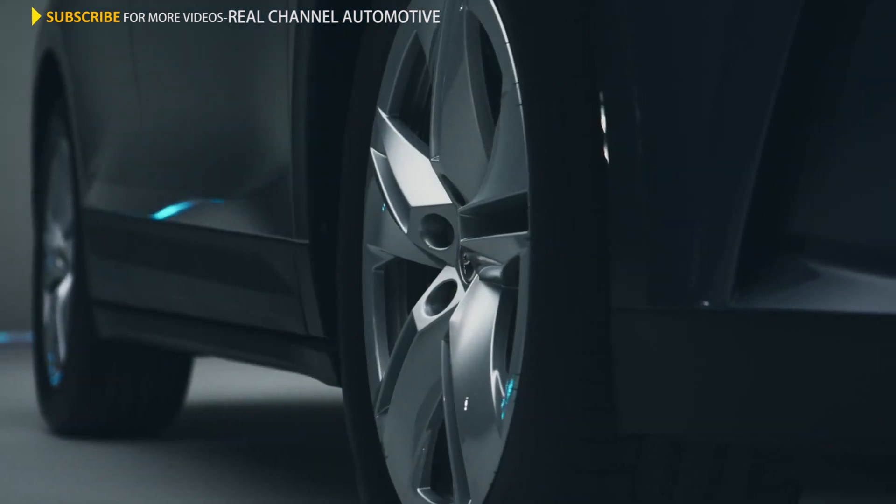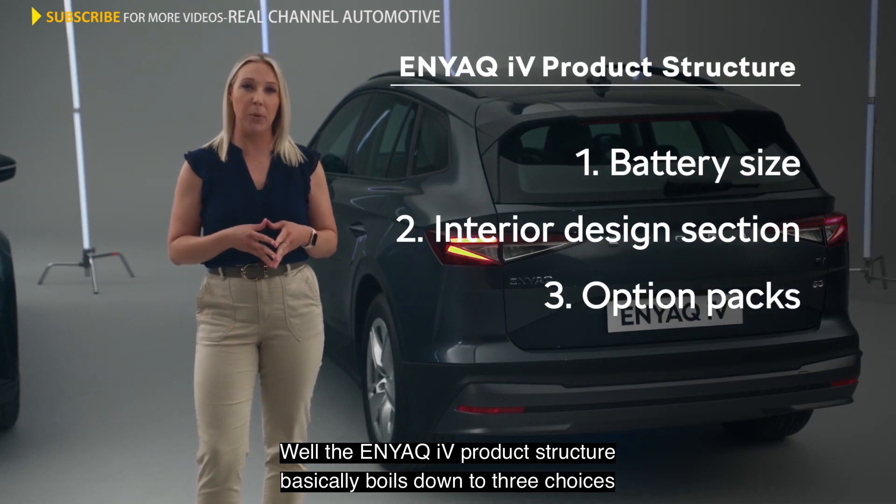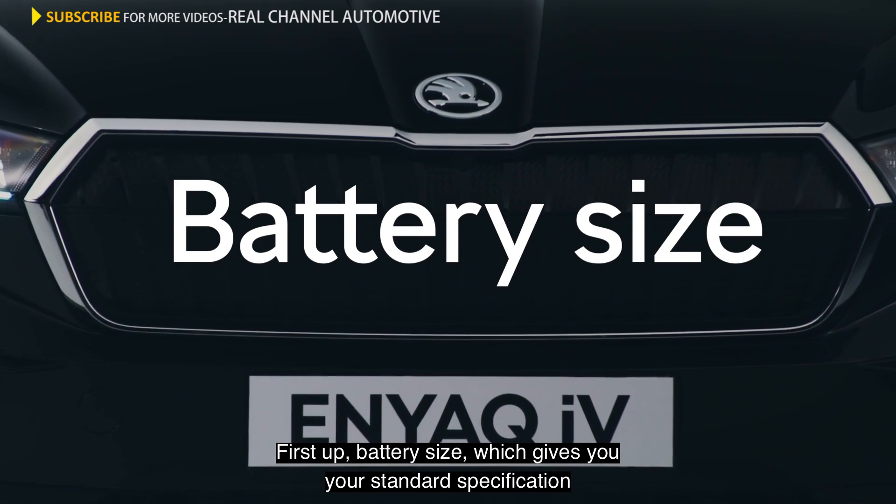How do you create the perfect Enyaq IV for you? Well, the Enyaq IV product structure basically boils down to three choices. First up, battery size, which gives you your standard specification.